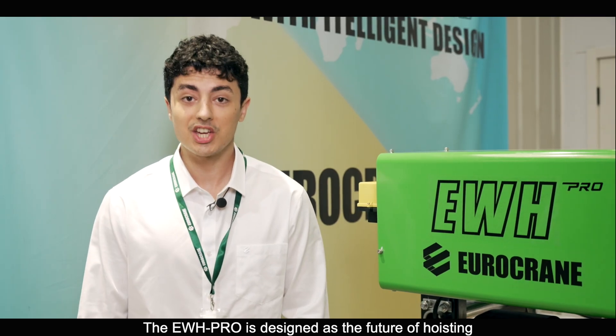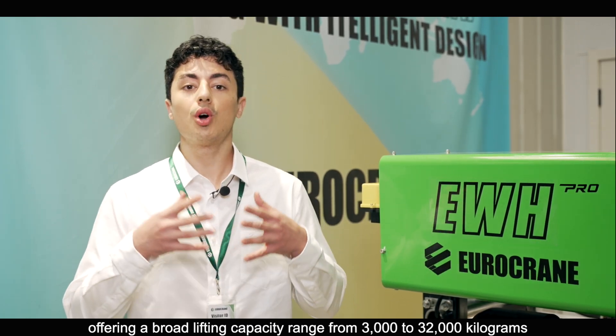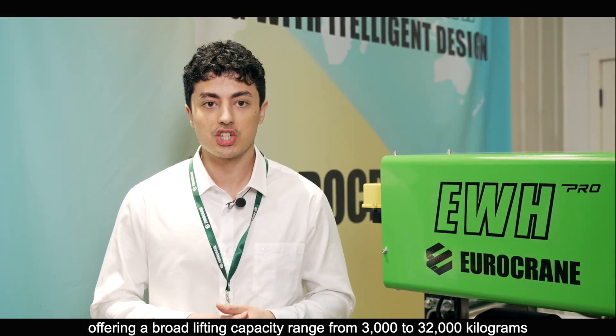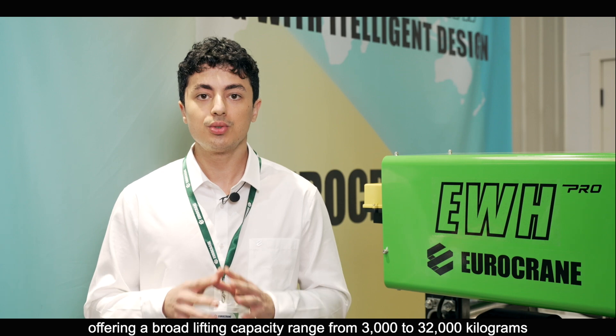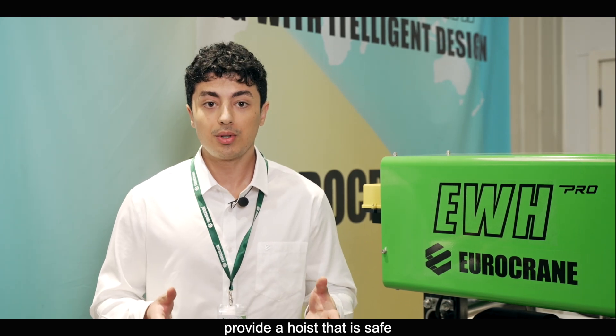The EWH Pro is designed as the future of hoisting, offering a broad lifting capacity range from 3 to 32,000 kg. Our goal with this product is simple: provide a reliable hoist, safe and worthy of your trust.